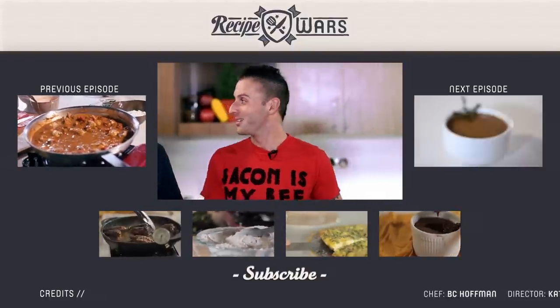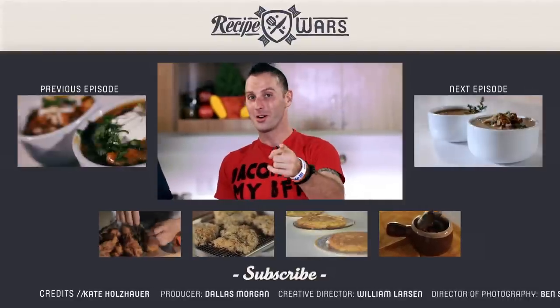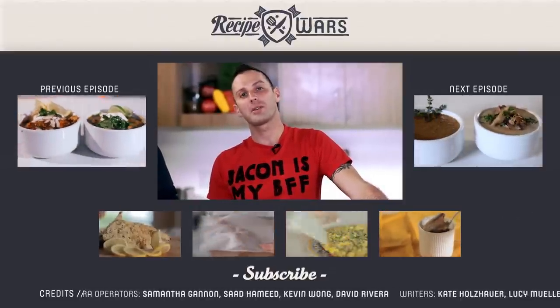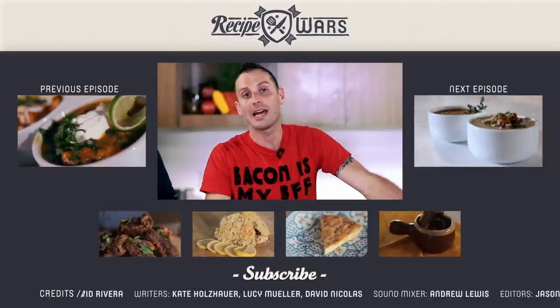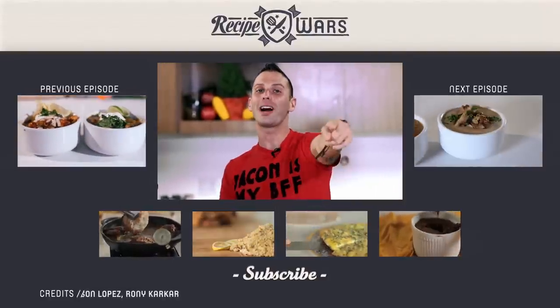My name is BC Hoffman. I'm Adrian Bustamante. And for all you viewers at home, here at Recipe Wars we are having a t-shirt design contest. Viewers, if you can do any food-related t-shirt theme and send it to us at recipewars@gmail.com, we will not only make a t-shirt out of that — based on whichever one I like the best — but I will also send you your own t-shirt with your own logo. Please send a recipe-themed, culinary-themed, or any type of food-related themed t-shirt to recipewars@gmail.com. Please subscribe to our channel, like us on Facebook, follow us on Twitter. You keep watching and we'll keep cooking.